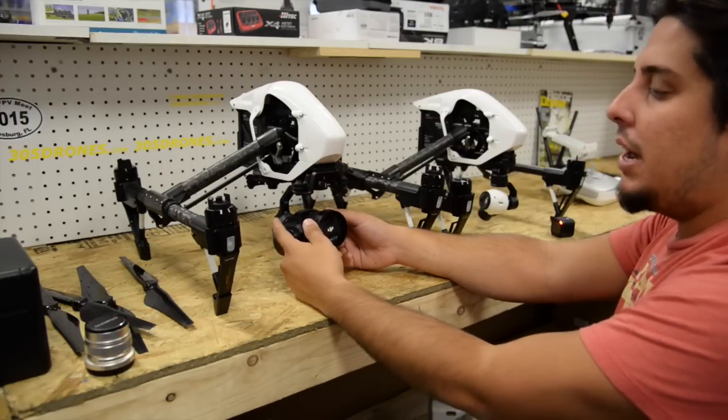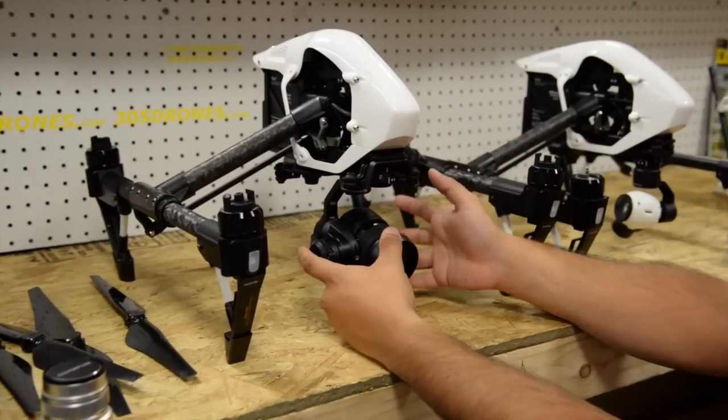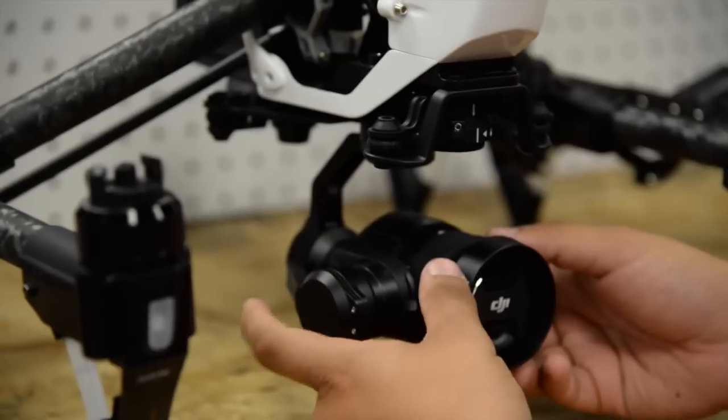This camera now gets 16 megapixel stills compared to the original 12.4, so you get a little more megapixels and can zoom in with a little more detail.